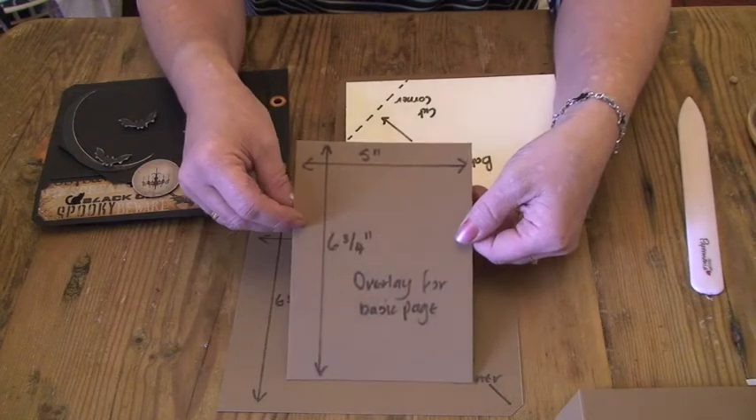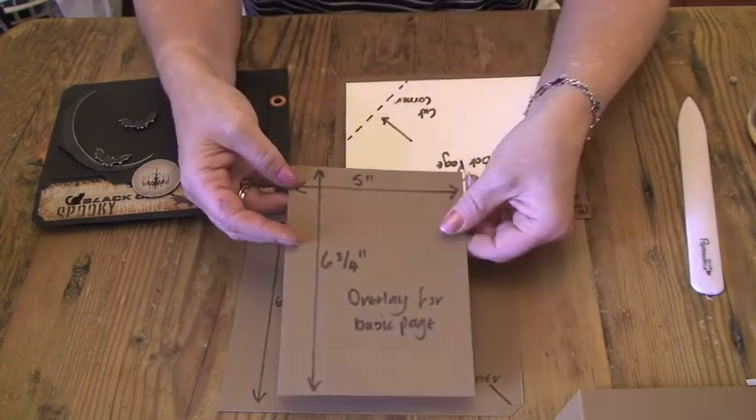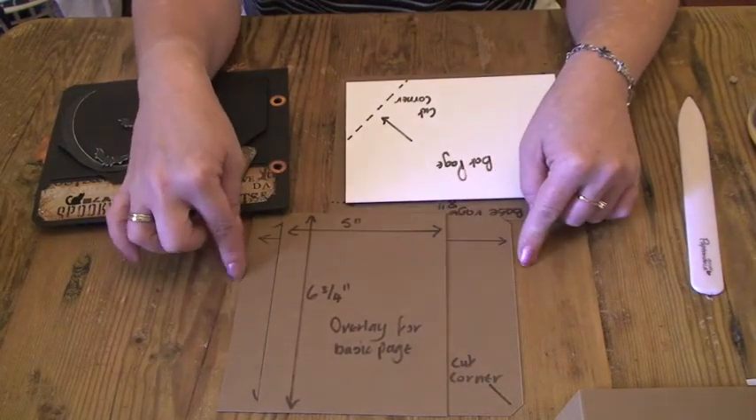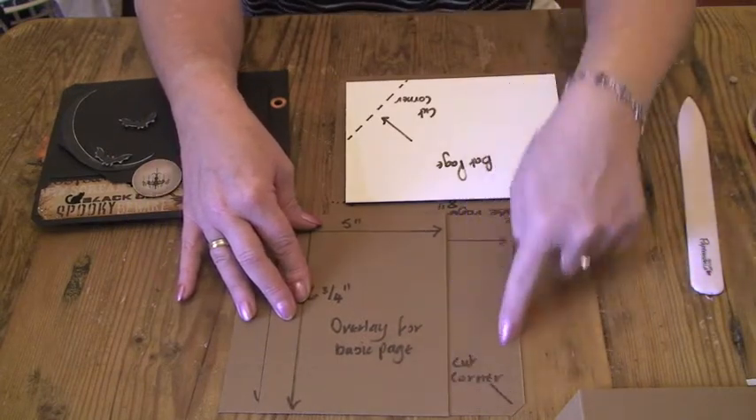So this one I cut at 5 inches by 6¾ inches. And stuck it ¾ of an inch from the left-hand side, hole punch side, and then decorated this space here.